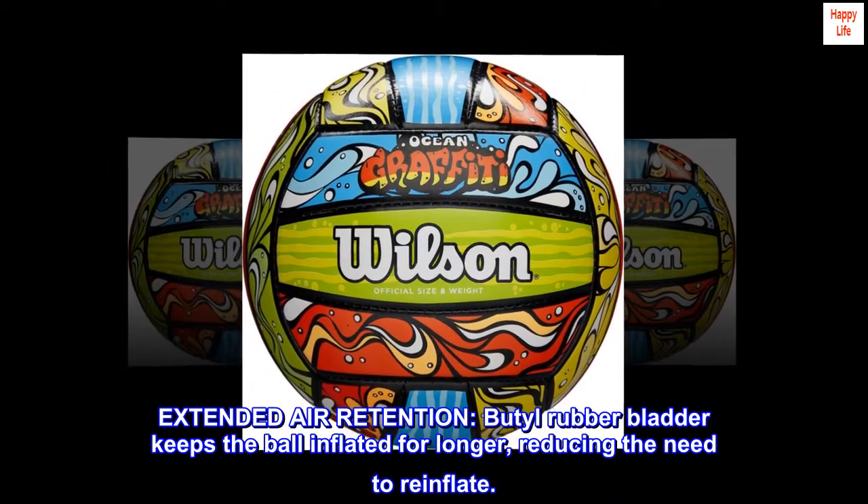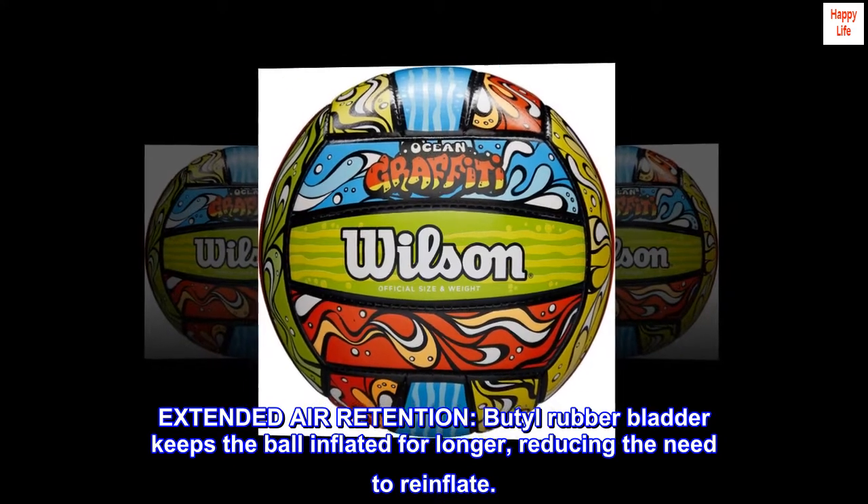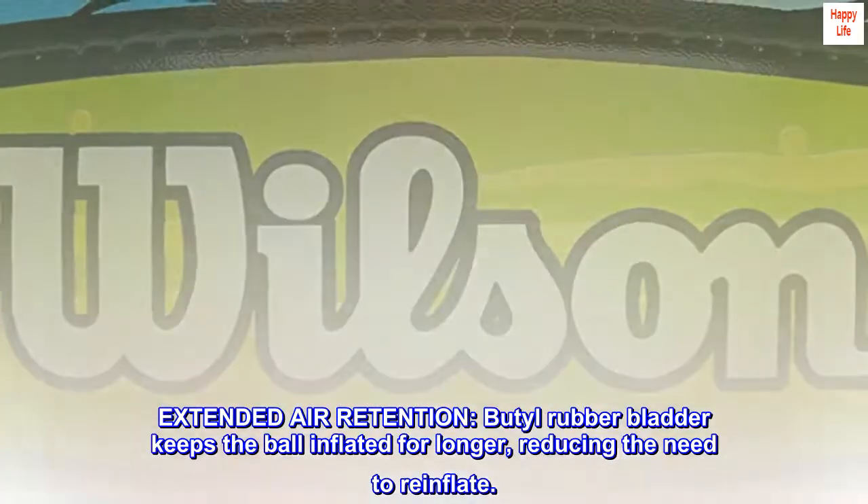Extended air retention: a butyl rubber bladder keeps the ball inflated for longer, reducing the need to re-inflate.